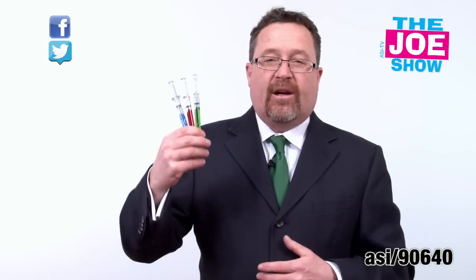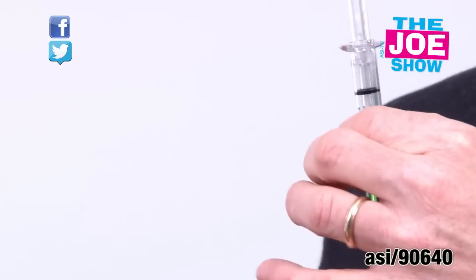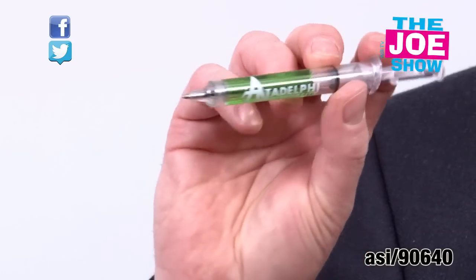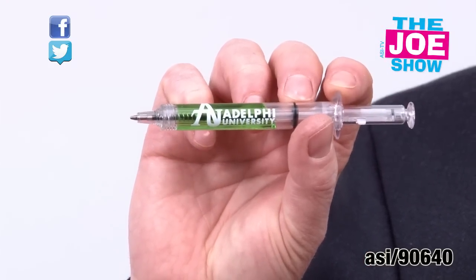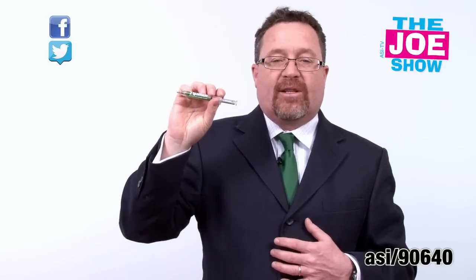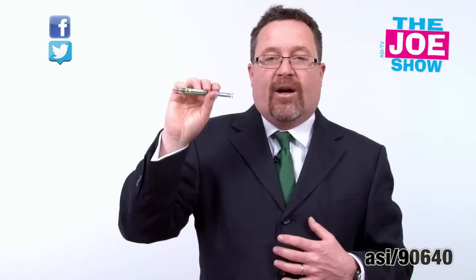The next product — I've got three different colors here: green, red, and blue. These are syringe pens. When we think of this, you know, Vulcan green blood — so a great Star Trek product to give out, but it can be for anyone. The ink does not match the fluid inside, but it's great for anyone in the healthcare-related industries.